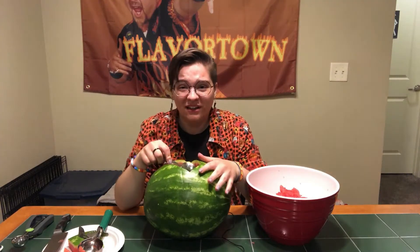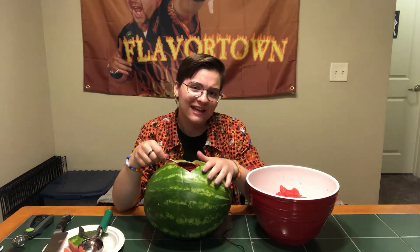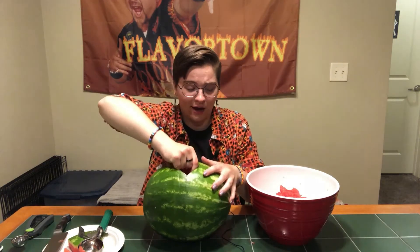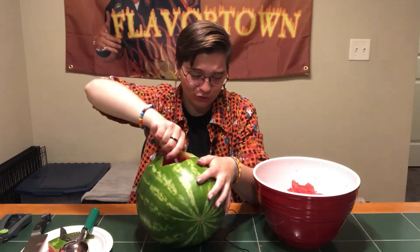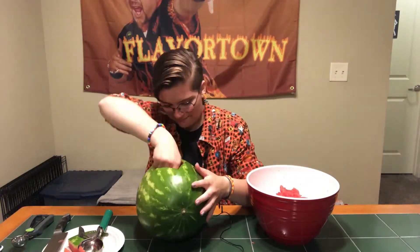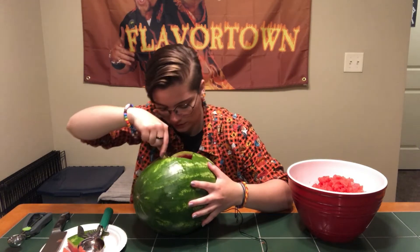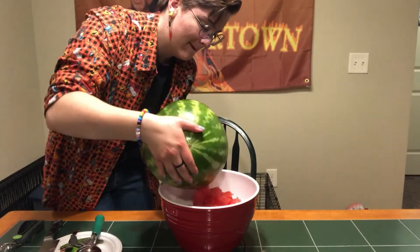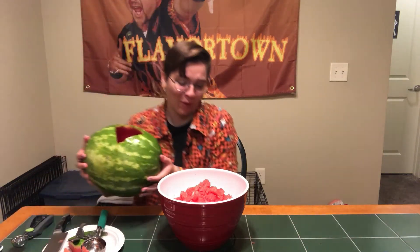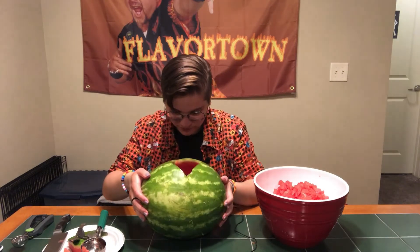I was kind of hoping I'd get perfect melon balls to have for people to eat. That ain't happening, Captain. We're gonna be here all eternity if I try to do that. I'm gonna be eating watermelon shreds for the next seven weeks. I think we're getting somewhere. This is the worst way to cut up a watermelon. I would not recommend you do this for your summer barbecue.